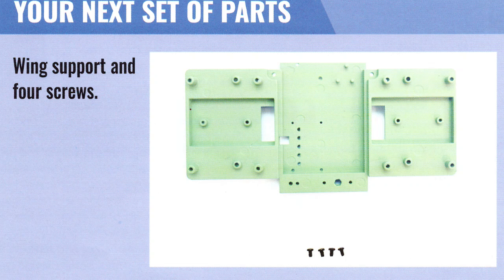Coming in issue 14 is the wing support and four screws. Now this will be the third issue when we've only got a single part. I'm not complaining about the bulk because they're nice big solid metal pieces. But in one issue we actually did a surprising amount of work, and the next one we did very little with the actual piece. I wonder what's going to happen next week.